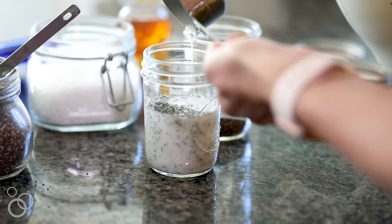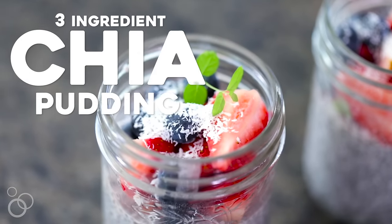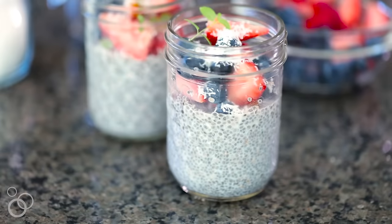Did you know that to make chia pudding all you need is three ingredients? Hi, I'm Jovna from Feel Good Foodie and today I'm going to share with you my favorite chia pudding recipe. It takes three ingredients to make it: chia seeds, milk, and a sweetener of some choice. So let's get started.